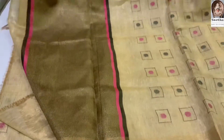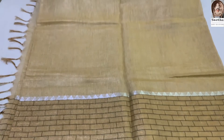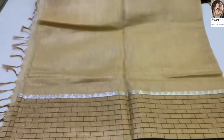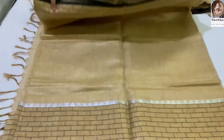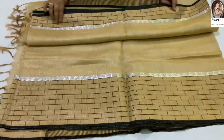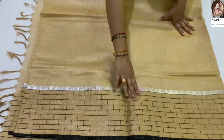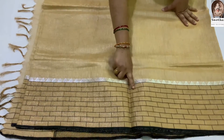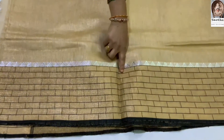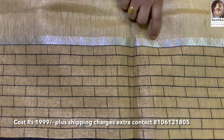Next is a bagal puri. This is a two-side border. One side is a big border, one side is a small border. We have a black color combination with a gold color border. We have a silver color in temple design.